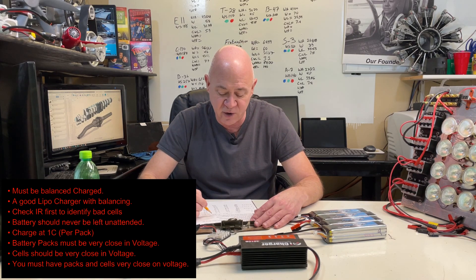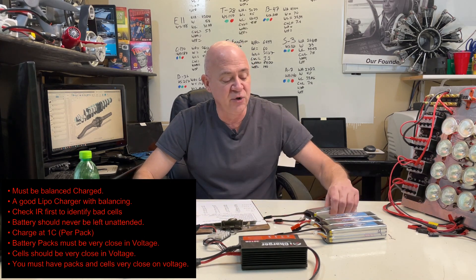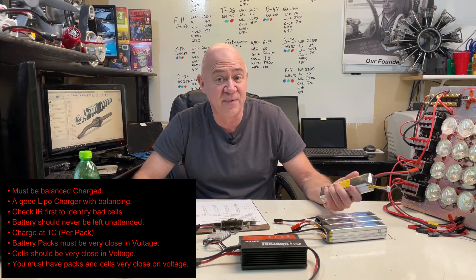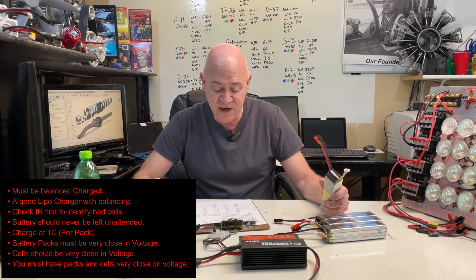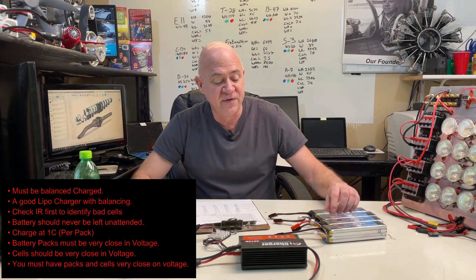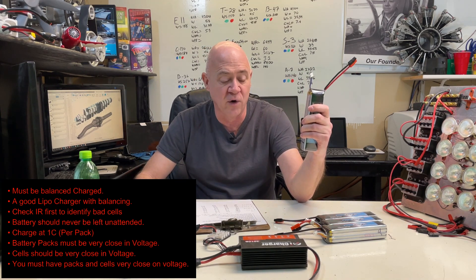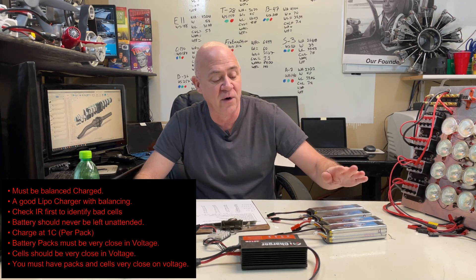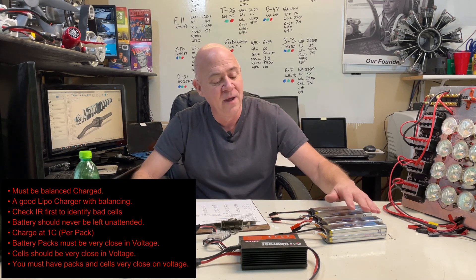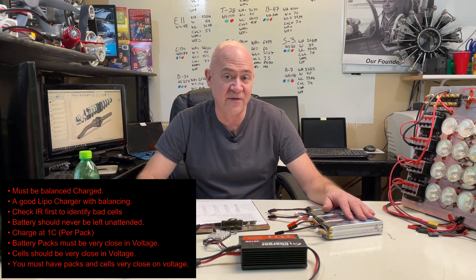You must have packs and cells very close in voltage. You don't want to ever have a 5S and a 4S together — that won't work. You don't want a 6,000 milliamp and a 4,000 milliamp together — that won't work either. What I mean is: if this pack has cells at 3.85, 3.86, 3.84, and this one has 3.85, 3.84, 3.85, 3.84 — as long as they're that close, I have never had a problem out of 1,000 charges.